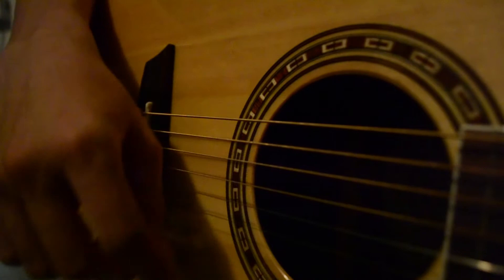Favorite song to play? Probably The General by Dispatch. It's a tough song to play and I worked at it for a while, so when I play it I get kind of a sense of accomplishment.